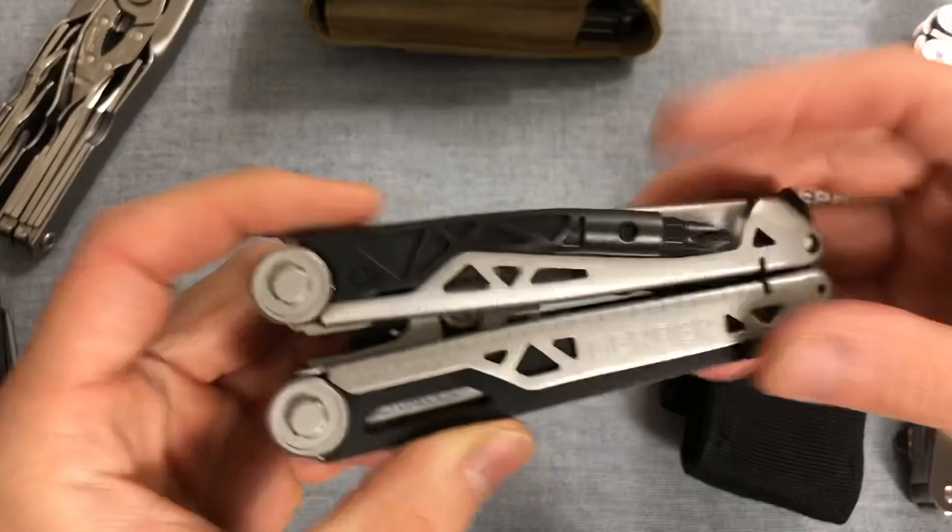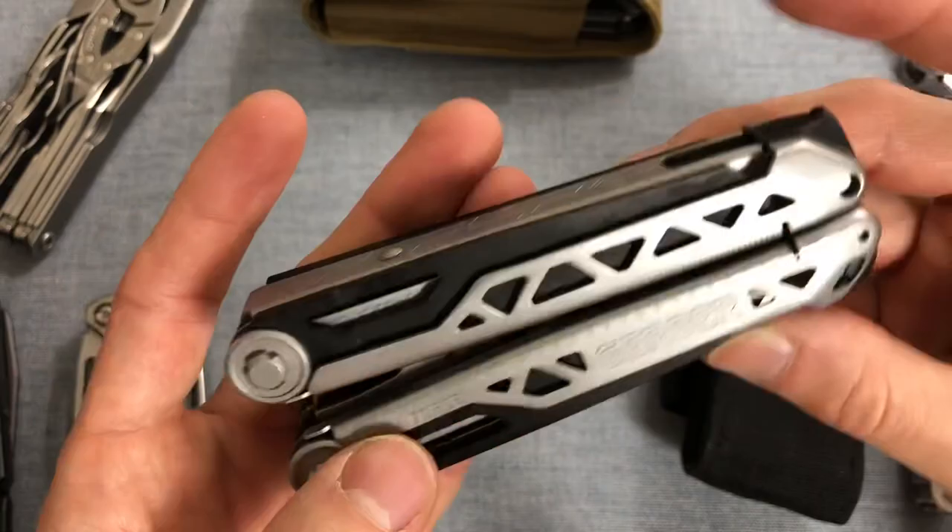What's up, YouTube? I'm Joe. You're watching my channel, Ink and Iron, back with a multi-tool first impression of the Gerber Dual Force.